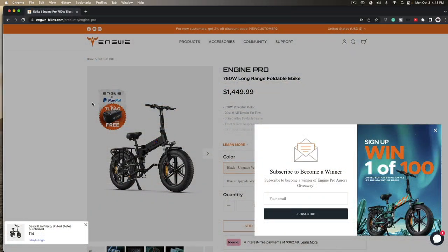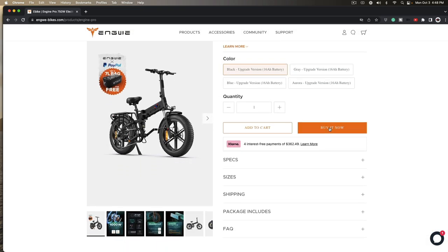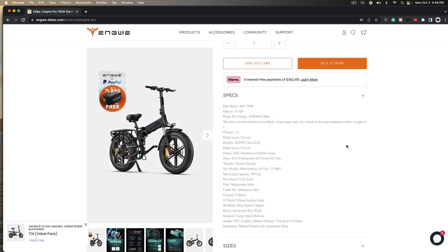Here's their site — angui-bikes.com. Look at this: sign up to win one of a hundred, they've got a giveaway going, just enter your email. Here's some info on it — here are your specs: 48 volt, 750 watt — almost all of them are that — 16 amp hour battery.